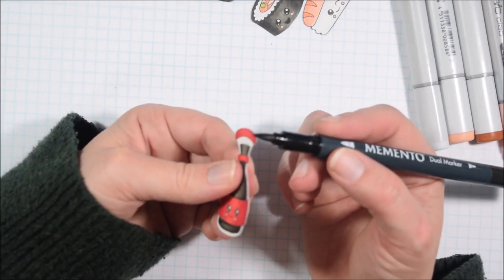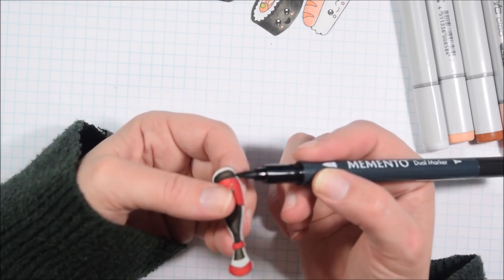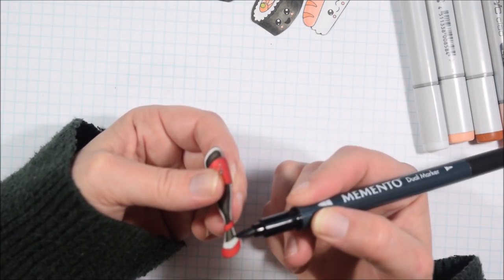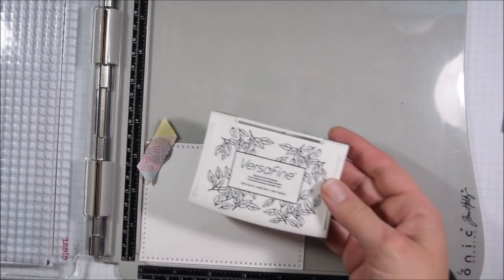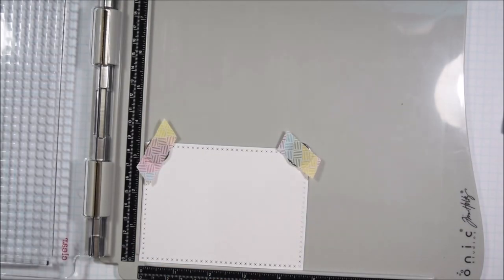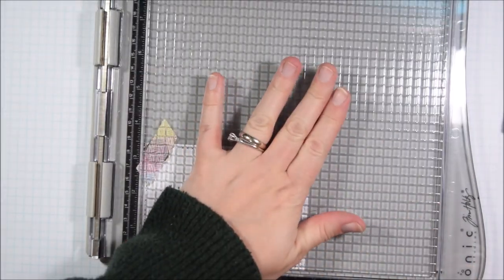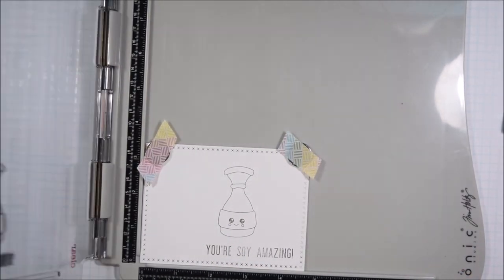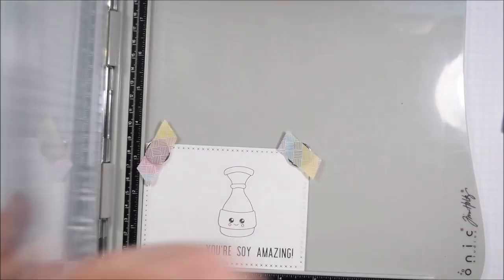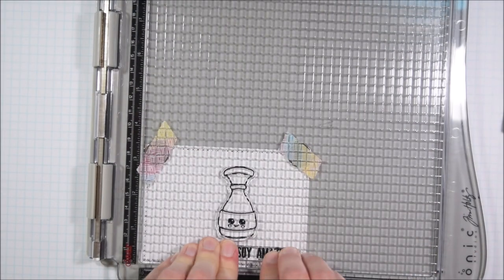The images in this stamp set are easy to color and consequently easy to cut, since all the sizes are pretty large. I fussy cut them all, and to add a finishing detail I take a black marker and go around all the edges. If I made any small mistakes in my cutting, it sort of takes care of that and makes it look a little bit smoother. I like to use the large felt-tip side of the marker for that.